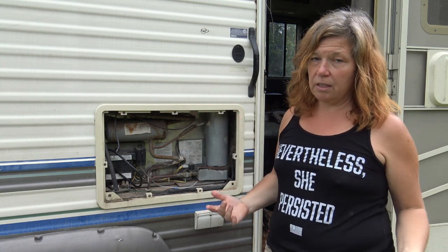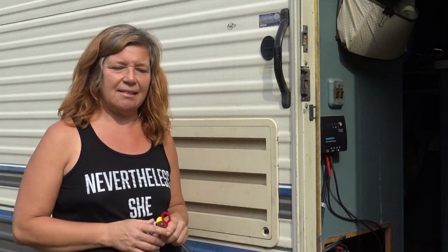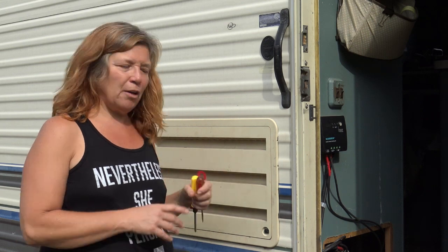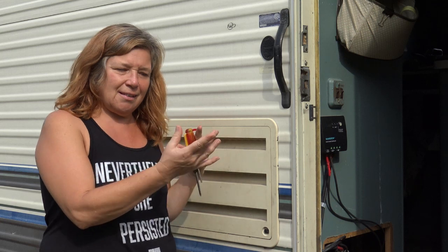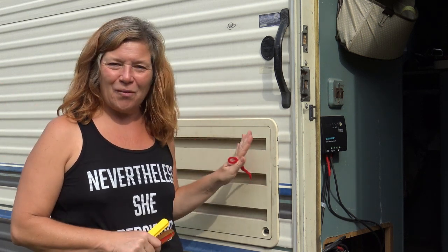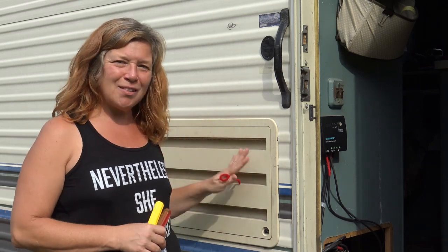Whatever I did seemed to be working. I couldn't stop it from getting to like 60 degrees during the hot days, so I recently decided to go ahead and poke around in there again. Now part of the problem is it's both gas and electricity, and that scares me a little bit. I'm a little intimidated by stuff that can blow up. I didn't want to go poking around in here too much, even though I unplugged it and turned off the gas.